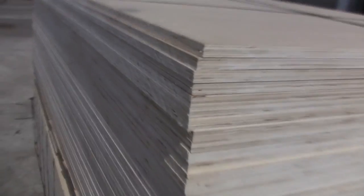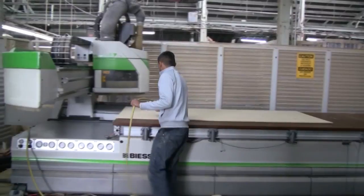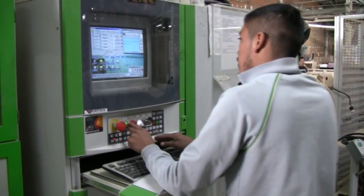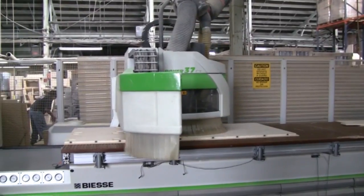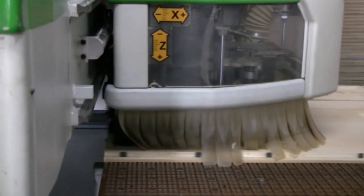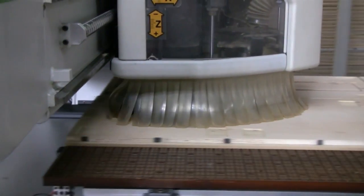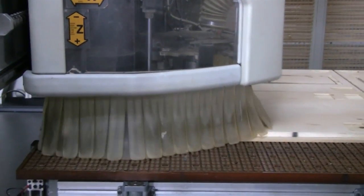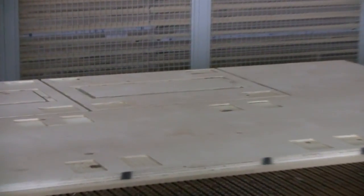This is a CNC machine. It automatically takes the wood, cuts it, drills it, routes it — inlets for the handles, the speakers, everything that has to be done to make the basic piece is done here. It maximizes the number of pieces out of each sheet of plywood. It's a computerized controlled milling machine — one of the few in the western hemisphere. CNC machines are used in automotive and aircraft industries to make parts; we use it here with wood to make speakers.